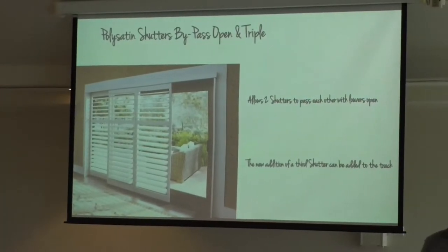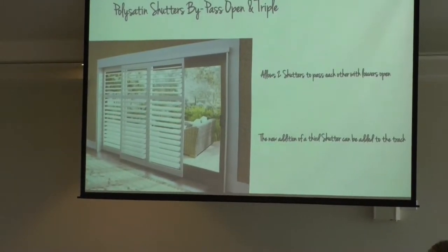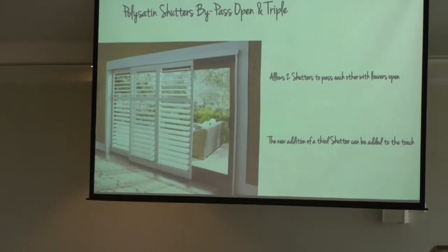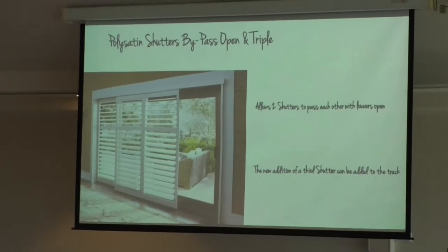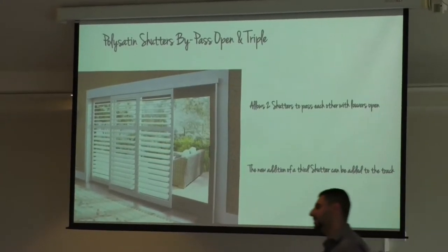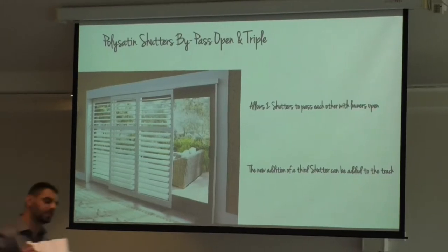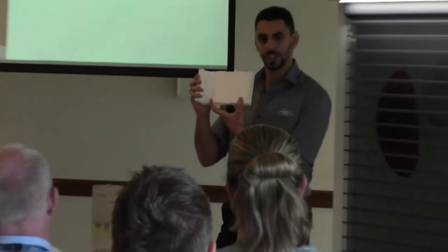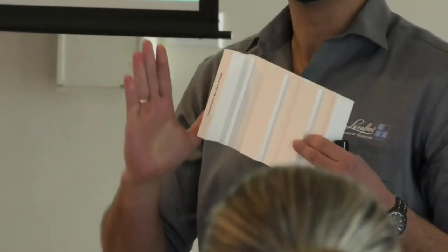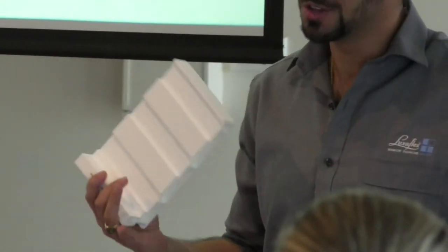The second new addition to bypass shutters is the triple track, nicknamed the triple bypass. This is three tracks on a single frame. Keep in mind that with this configuration you can't have the louvers open — they need to be closed when the panels slide past each other. Both the bypass open and the triple bypass use the same frame. The bypass open uses the two outer tracks, leaving the middle track free, which allows the louvers to stay open. The triple uses all three tracks, so the louvers need to be closed.